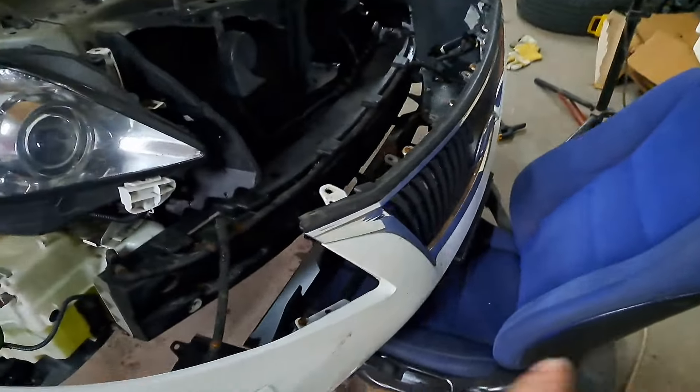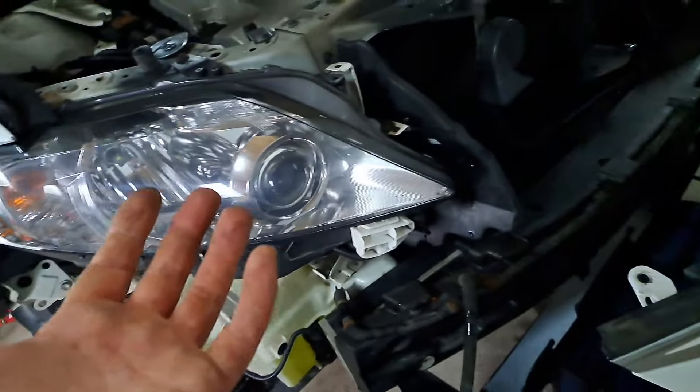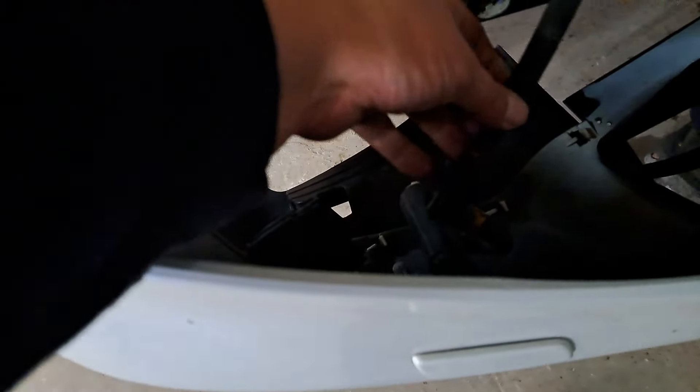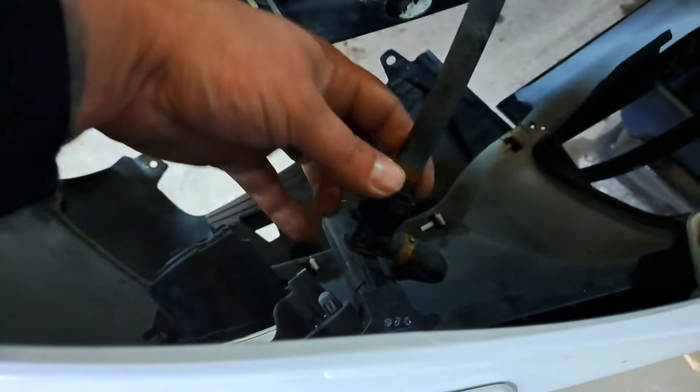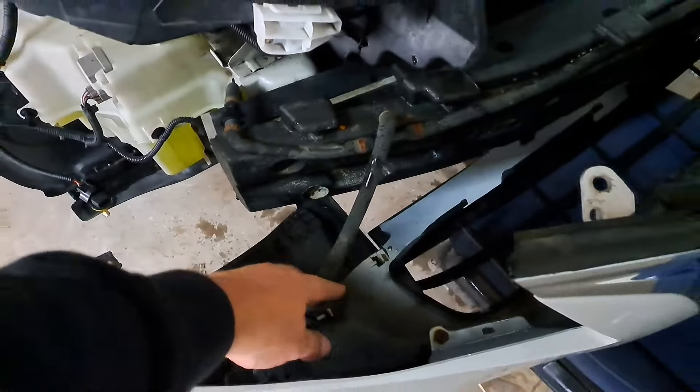The bumper is off. This washer fluid jet that washes the headlights — I've literally never used it. I keep the car as clean as I can, so it's never been a big issue. What I'm going to do is snip this line, stick a bolt in there, and use a clamp to basically delete it. There's also a fuse I can pull to stop the button from working so I don't accidentally burn out the pump. I'm going to go ahead and cut this line.